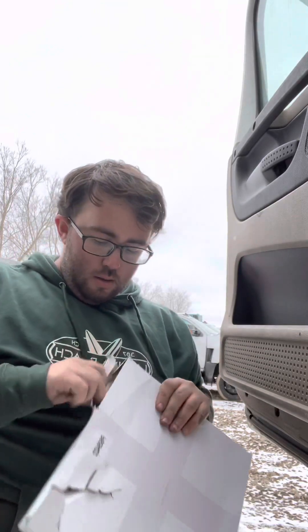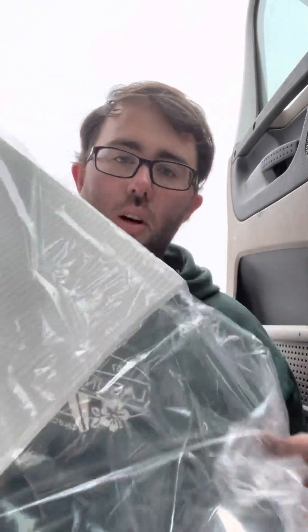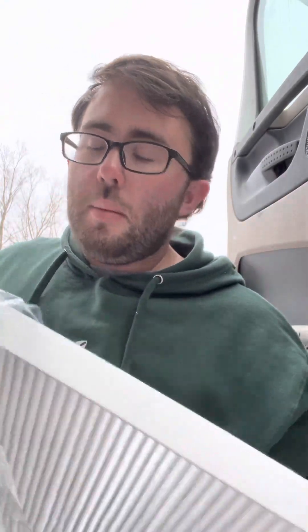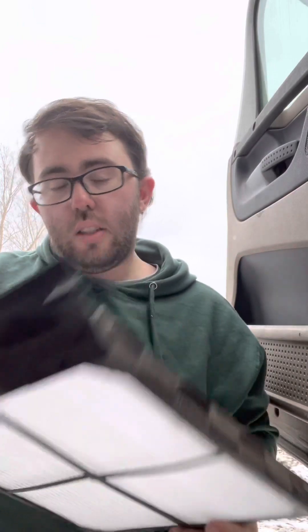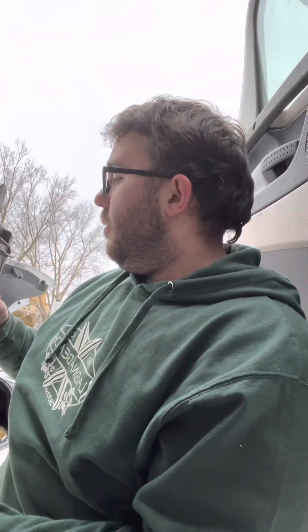Make sure you don't break it, or you'll end up in the same situation as me. This is how it looks — all white, not black. I think that's why my airflow wasn't working. Look at that, it fits right in. I don't think there's any direction because they look identical on both sides. It fits this way too — it's a square part, so it can fit any way.